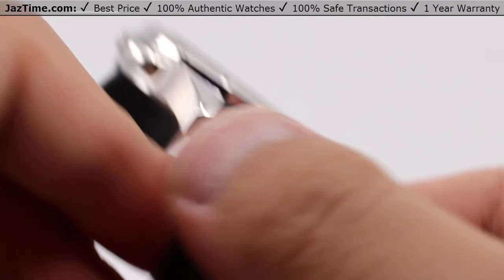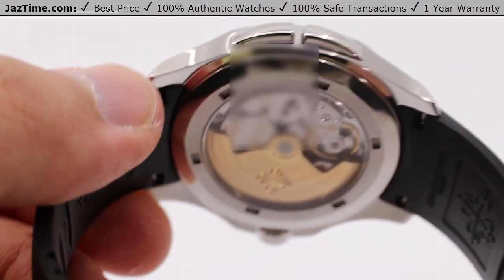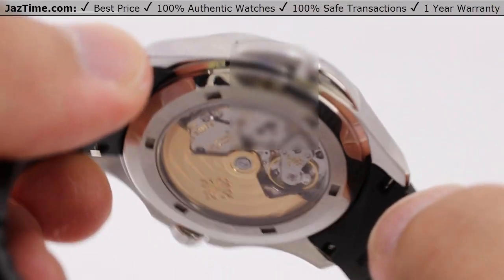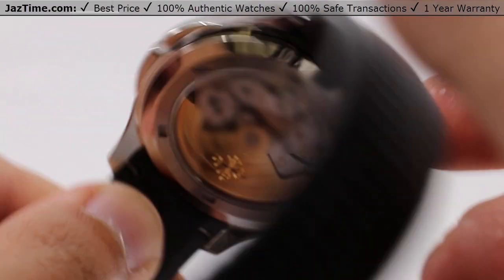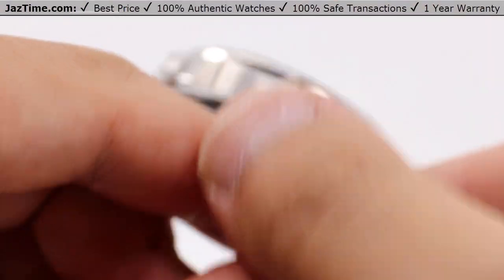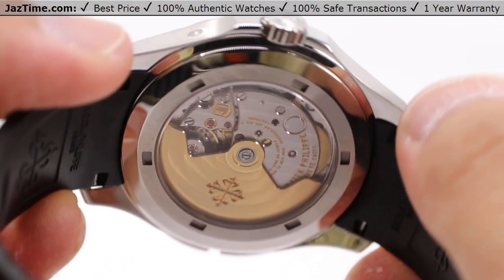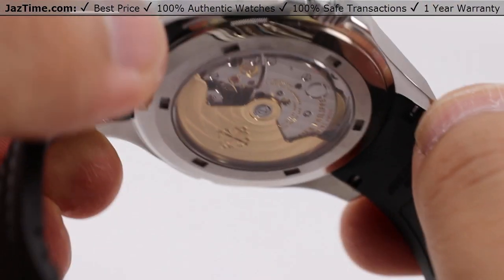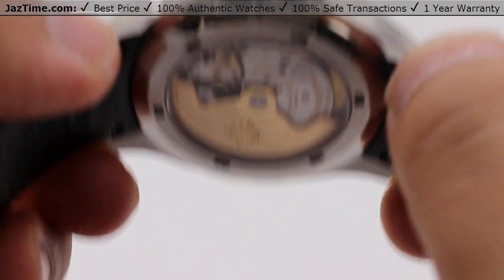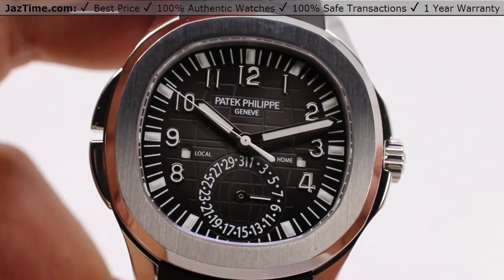The balance is a Gyromax with the balance spring being a Spiromax. So you have that Patek Philippe guarantee with their own in-house made parts. It has a vibrations per hour rating of 28,800 — a very high beat rating matching that of Rolex and even the highest level Audemars Piguet and Vacheron Constantin watches. This will be keeping time just fine for you — four hertz, or four times per second.